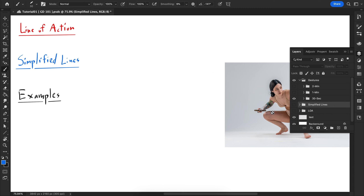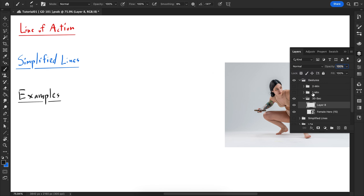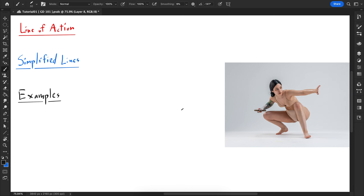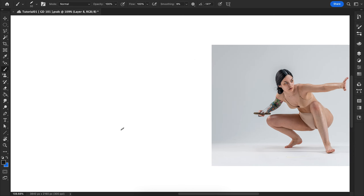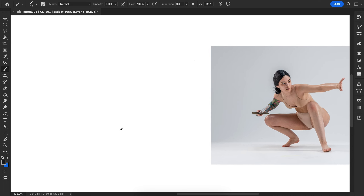I'm going to do a live demo here — three gestures: 30 seconds, one minute, and two minutes, one of each, so you can get some context on what I'm focused on for each time frame. I'm going to start with 30 seconds.